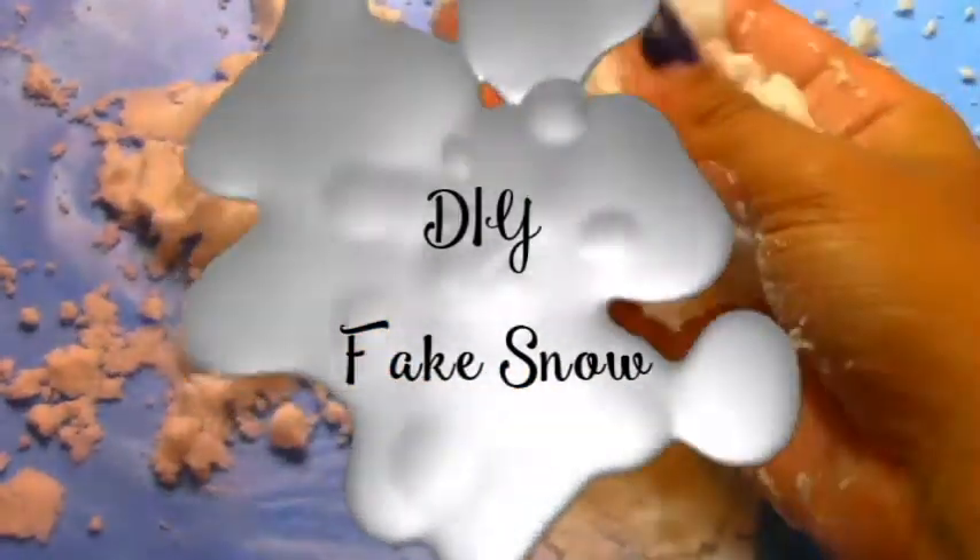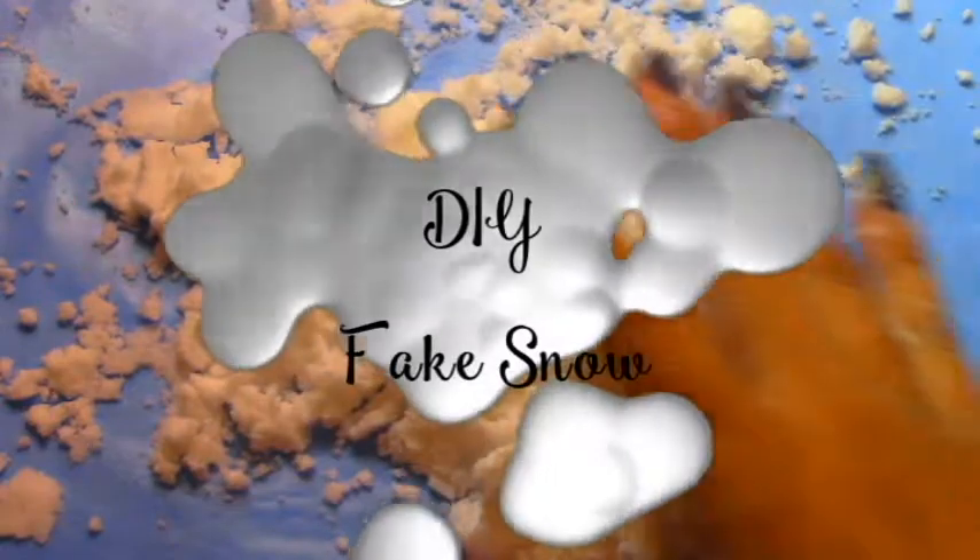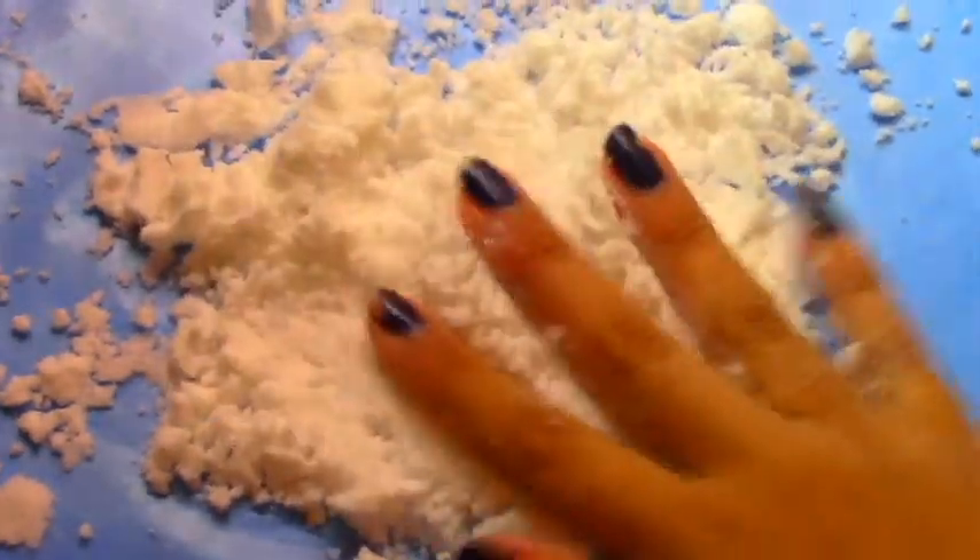Hello everyone! Today I'm going to be showing you how to make your own snow. It doesn't matter what type of climate that you're in — with this video, in no time, you can have snow at your fingertips. So without further ado, let's get into the video.